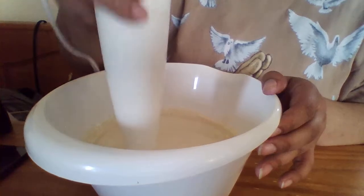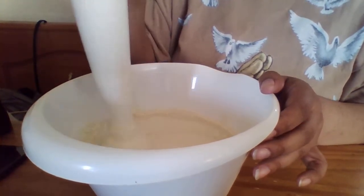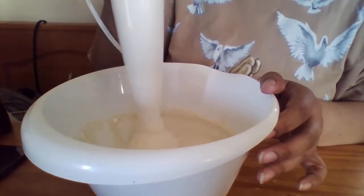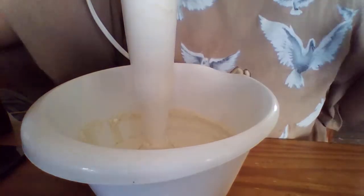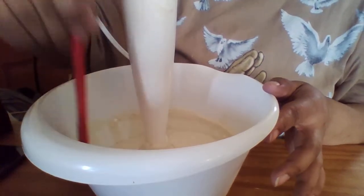Now I've got it pretty much incorporated, so I'm going to put it on a higher setting to make sure it gets thoroughly mixed. Then I'll use a spatula to scrape anything off the sides.